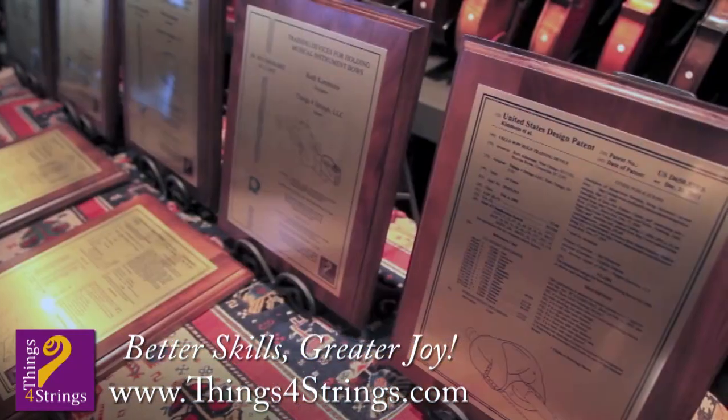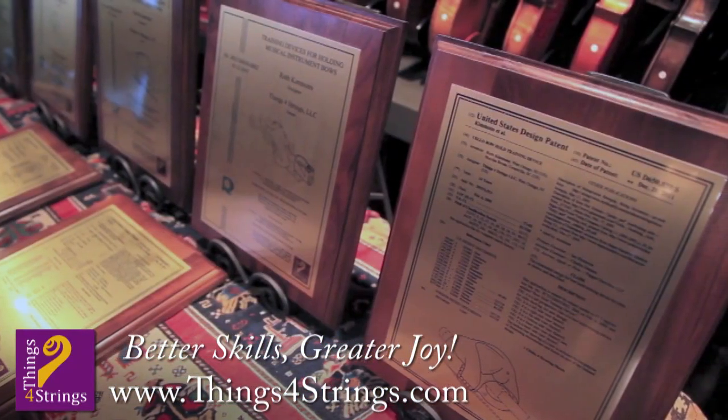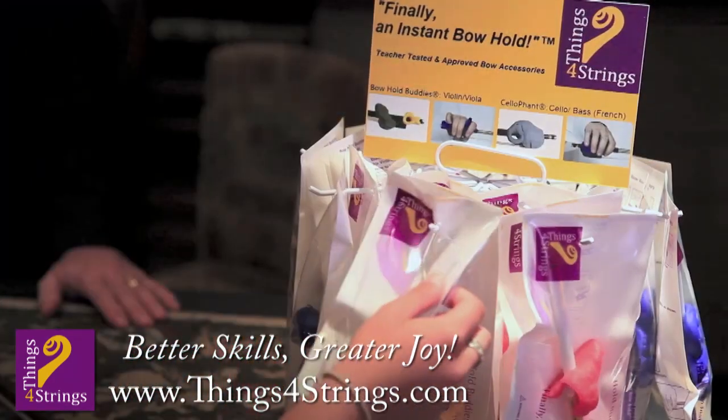Discover Things for Strings' patented, award-winning bow accessories at ThingsForStrings.com. Shop online or at your local violin store today.